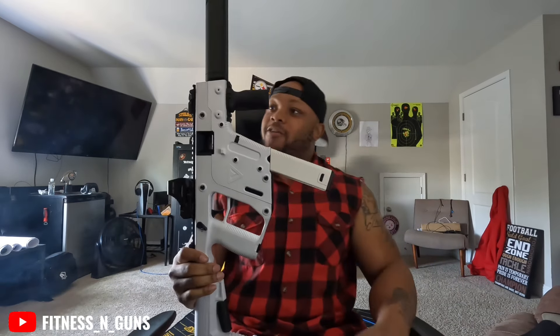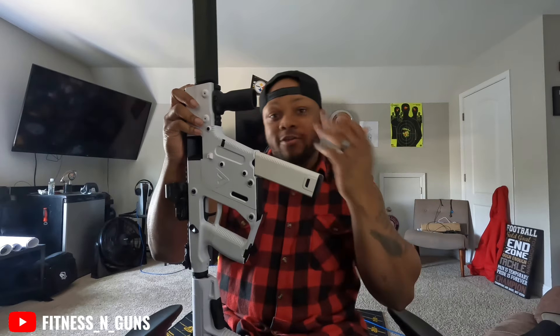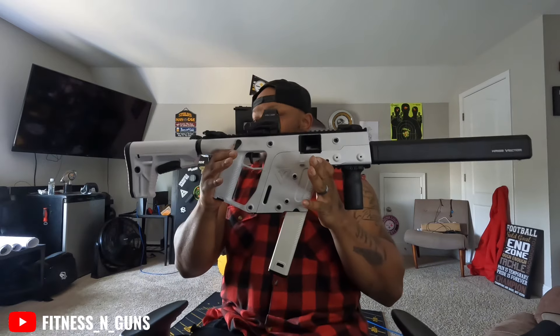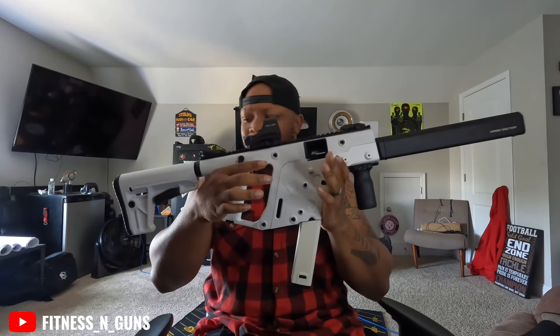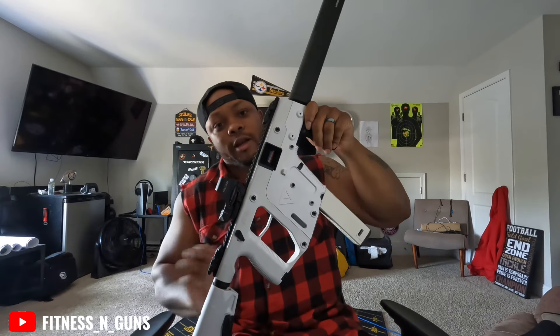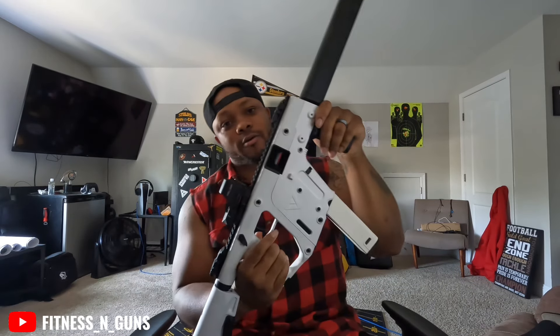What I got for y'all in this video is the Kriss Vector — I finally got one. I've been wanting to add this thing to the collection for a while. A lot of people are doing reviews on this gun and leaving mixed reviews on it. I ain't shot the gun yet, but this right here is the CRB carbine nine millimeter, and I got it in alpine white. Looks like a Stormtrooper gun. First thing I notice — it's perfect.